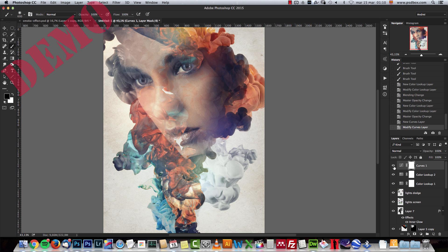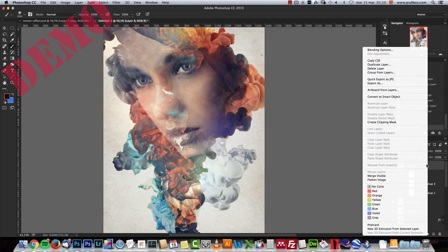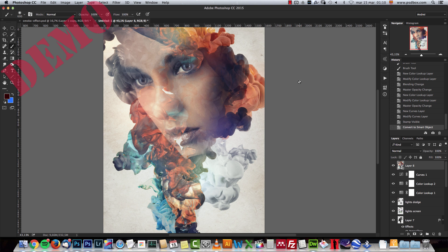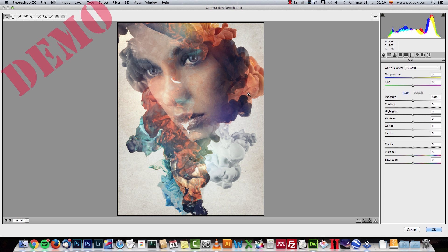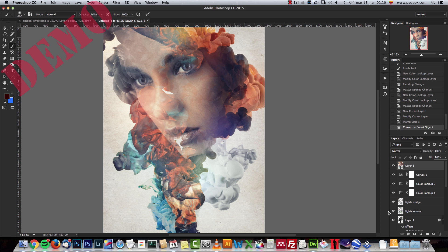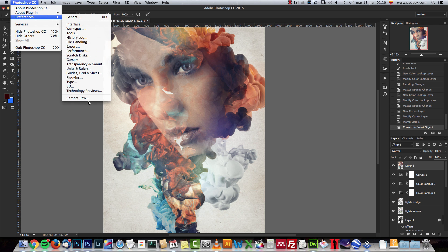To finish up, I merged everything into a new layer by pressing Alt+Shift+Command+E, or on PC Shift+Alt+Ctrl+E. I'm going to turn this into a smart object just in case, and here I used the Camera Raw filter. If you don't have Photoshop CC, the way you do this is to first save the image as a JPEG at 100 quality, then go to the Photoshop preferences and inside Camera Raw settings.